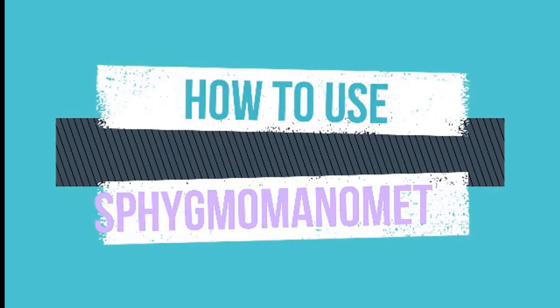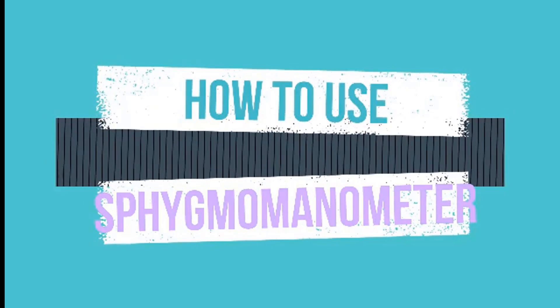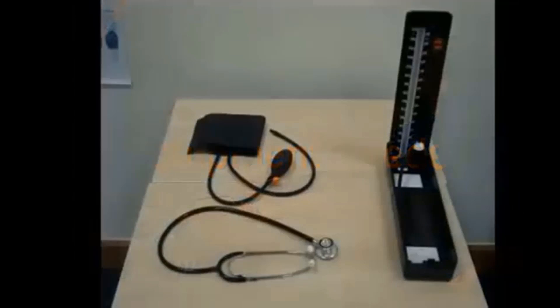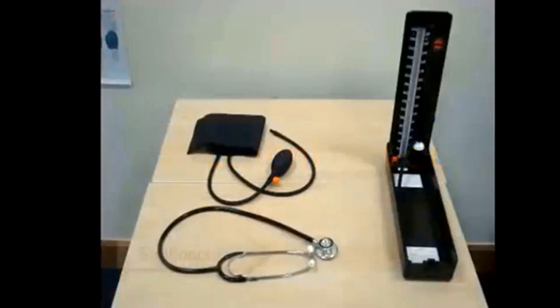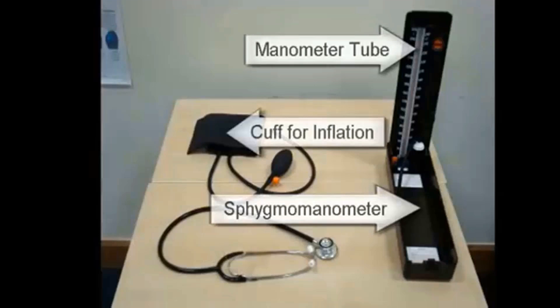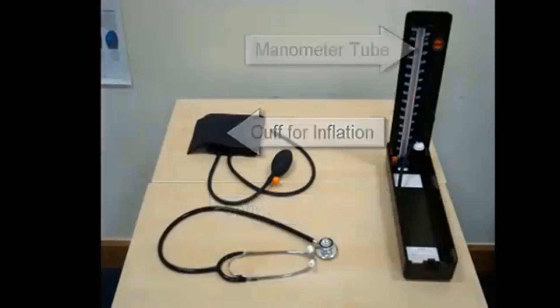How to use a sphygmomanometer. What you will need is a quality stethoscope, an appropriately sized blood pressure cuff, and a blood pressure measurement instrument — the sphygmomanometer.